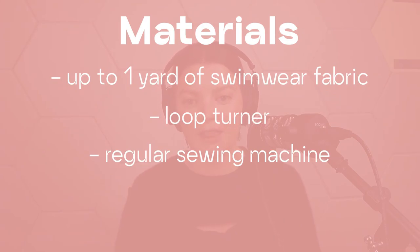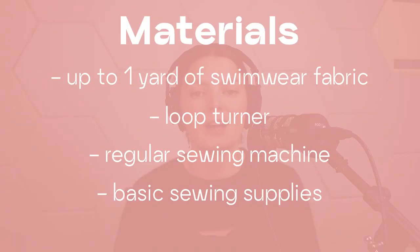You will need a regular sewing machine — one that can do a straight stitch and a zigzag stitch. There is an option to use a serger, but just for one part of the tutorial, so you will need at least a regular machine. You're also going to need some basic sewing supplies like a cutting tool, thread, and scissors.